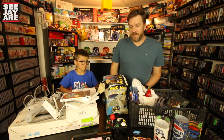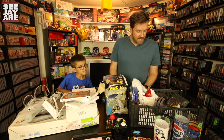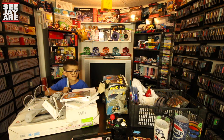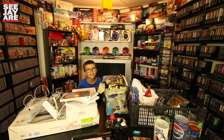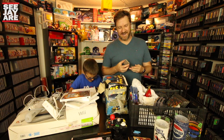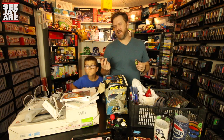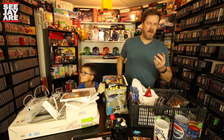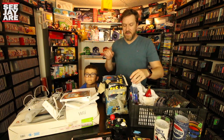Made a couple pickups last weekend — I was at Cottage Country, just stopped at a few sales on the way up there. The boys got a couple Nerf guns for about 10 bucks. Teddy got a Speed Racer car, and then I got these two games: Metroid 2 Return of Samus on the Game Boy, and Earthworm Jim. Pretty decent little deal there.